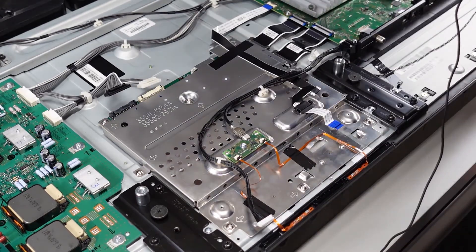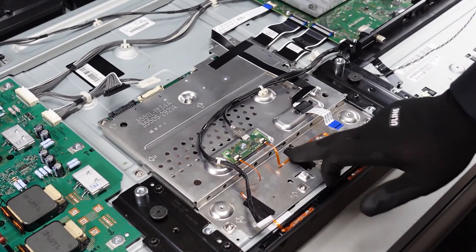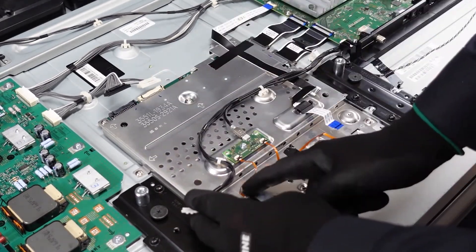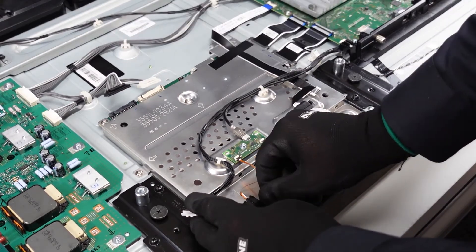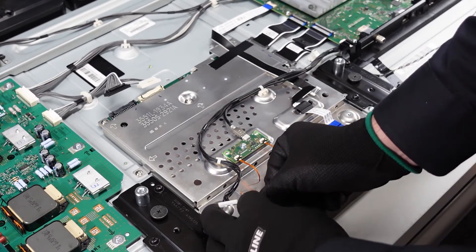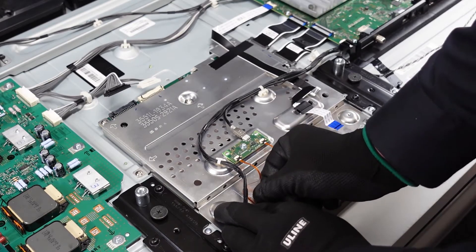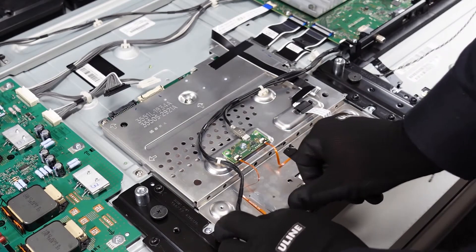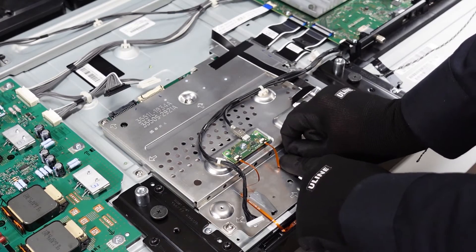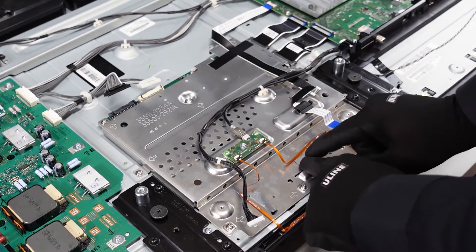Now we have access to these ribbon cables. Try to get underneath the tape here and lift it up — just peel it off to the side to get it out of the way. Be very, very gentle — you do not want to rip that ribbon cable. Work on this piece here, be very gentle; you might hold it in place while pulling back on it. Just leave that off to the side.